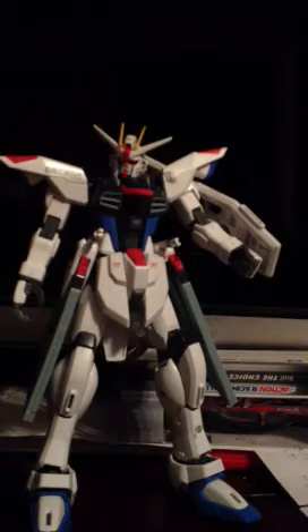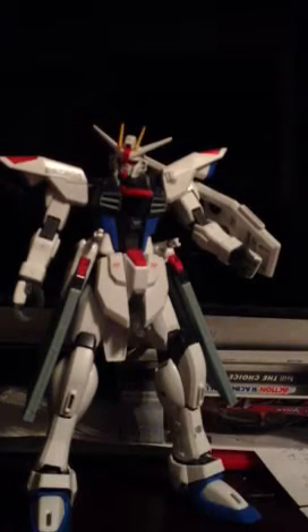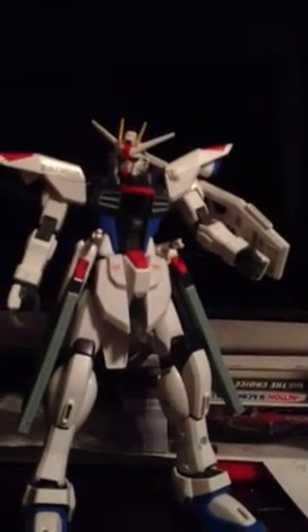Hi guys, it's me, and today I'm going to be doing the second part of my review for the 1/100 scale Master Grade Freedom Gundam. Now, I have an update for you also.